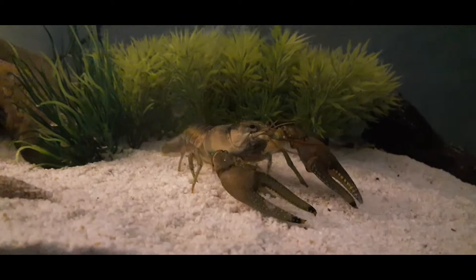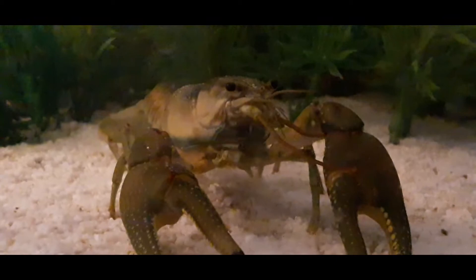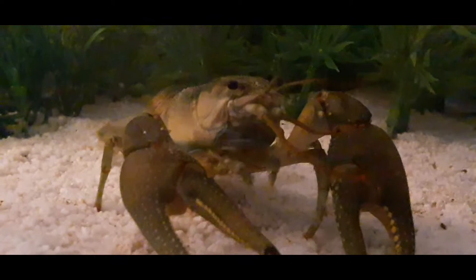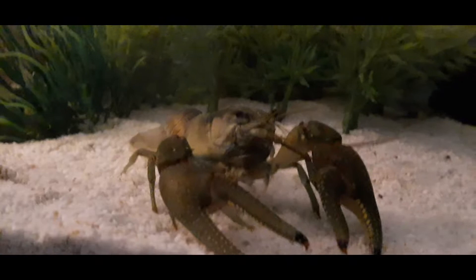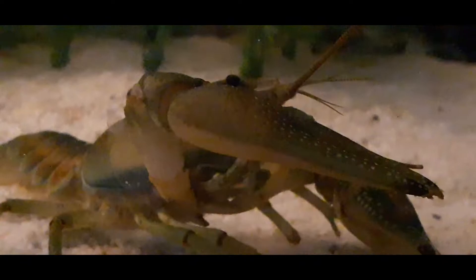For tank mates, you've got to be careful because it depends on the personality of your crayfish and the personality of your fish. If you have fish that are bottom dwellers, I don't recommend it because crayfish are bottom dwellers and usually aggressive. Ravioli surprisingly is not aggressive — he's a very good boy — but be careful anyway. If your crayfish is super aggressive, don't put any fish in there at all. Even with a calm crayfish, make sure the fish won't nip at him, or they'll get mauled. On the flip side, if you've got a lot of fish they'll just keep picking on him and then he'll die, which you don't want.